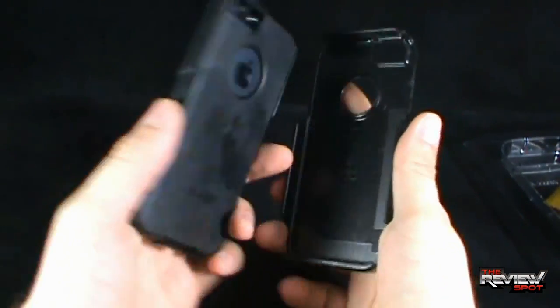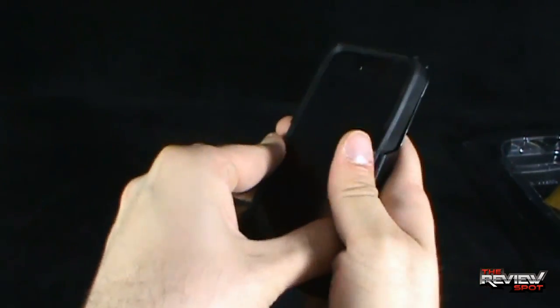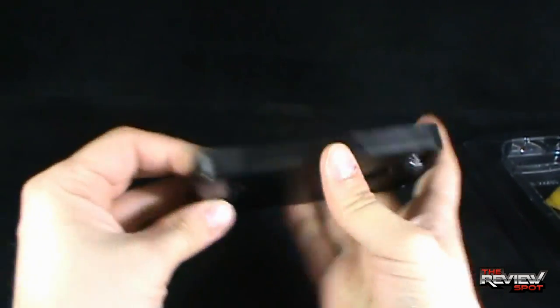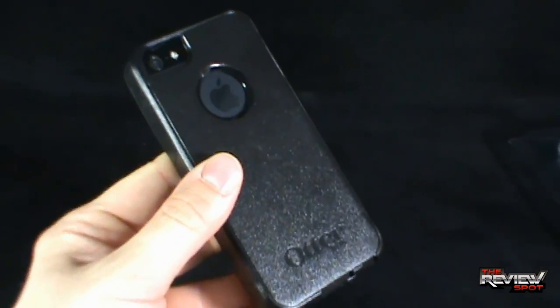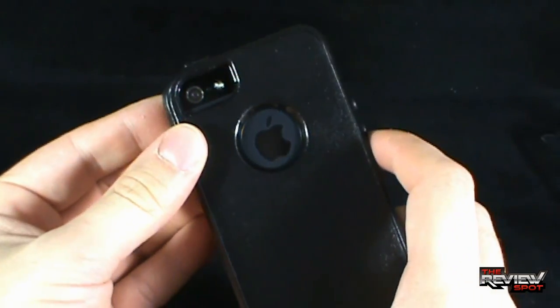Then you're just going to take your plastic piece, once again putting it on an angle, just making sure you've got it all snugly set in place. It takes some finessing to get it completely sunken in, but as you can see, it didn't take very much effort at all. The case as a whole gives you a nice strong outer shell, but you've still got the pliability of the rubber inner piece as well.